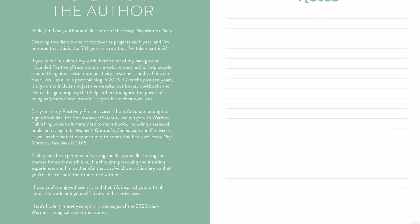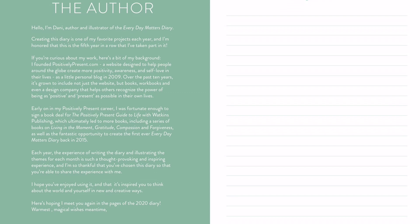Then we have, as we always do, the note from the author — there's my little signature. And then we have a notes section, which is great because some of the activities throughout the year suggest writing things down, and it's nice to have a place right in the diary where you can do that. Obviously you could use a separate notebook if you wanted to.